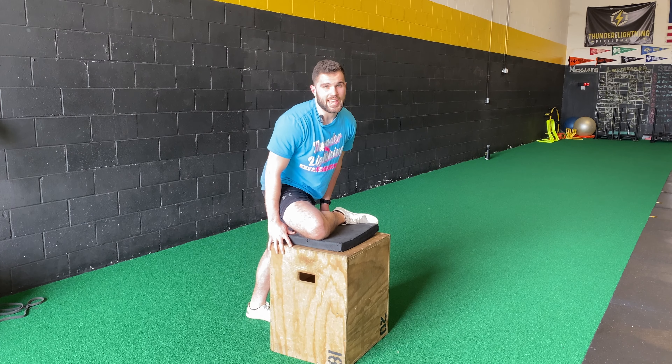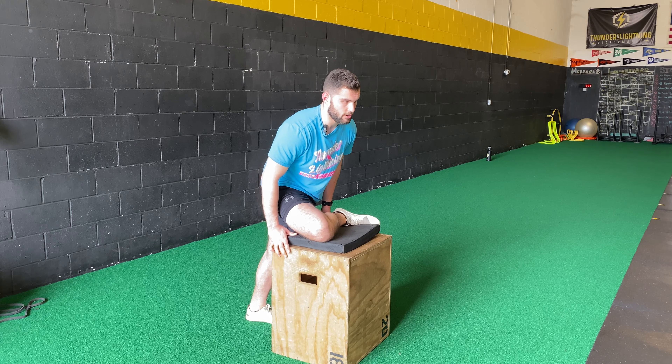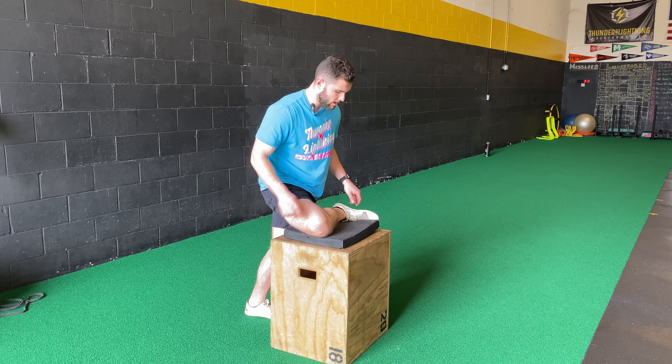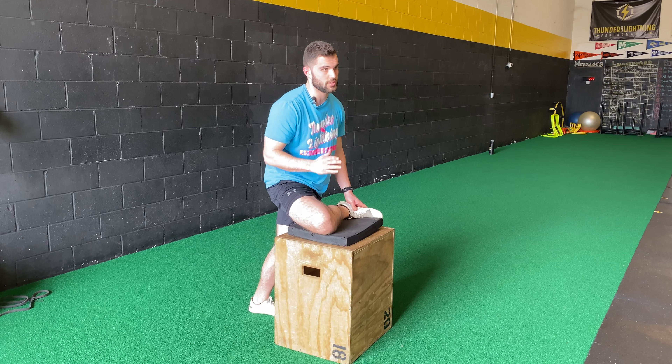This is the leg elevated 90-90 ER hinge. Keep the back leg nice and tall with a slight knee bend. You want 90 degrees on that front leg, and make sure your toes cock towards your knee.